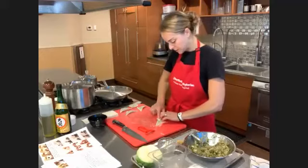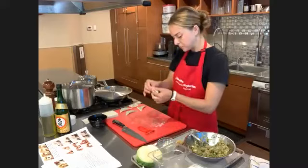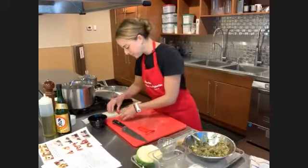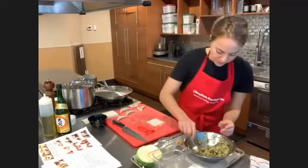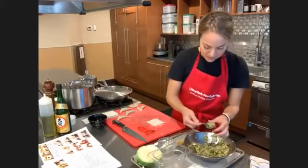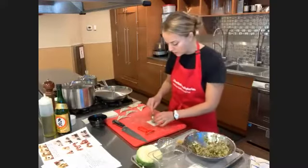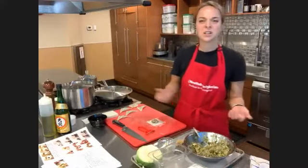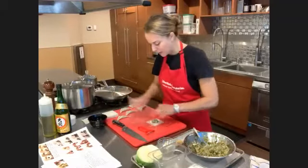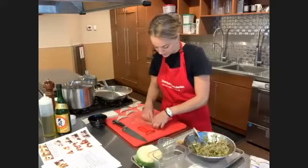Everyone's just mesmerized by the dumplings. You really have to be present — each one has to be nicely sealed in these little packages. One of the things I loved so much about spending time in Japan was that it didn't feel like anything was ever rushed. Here you might go to a restaurant and they might clear your plates away before you've even started. But in Japan there's just a really nice kind of pace and respect for these kinds of processes.